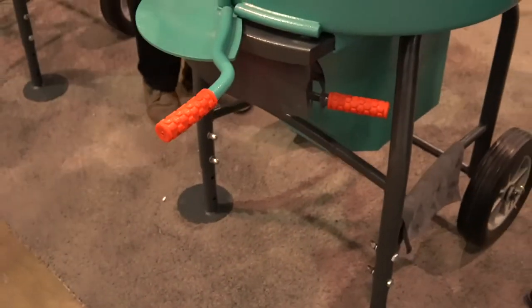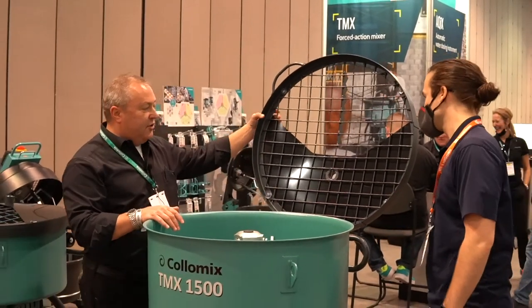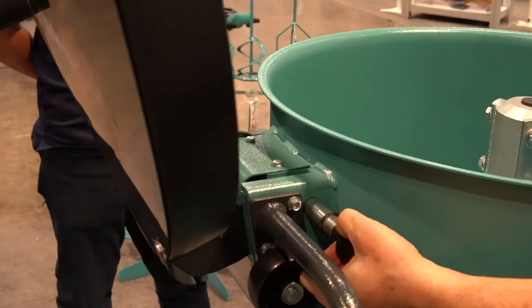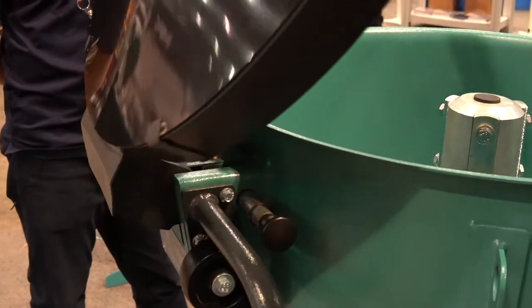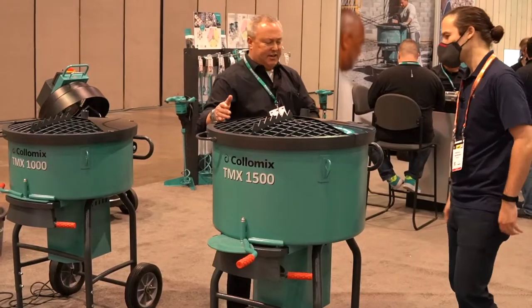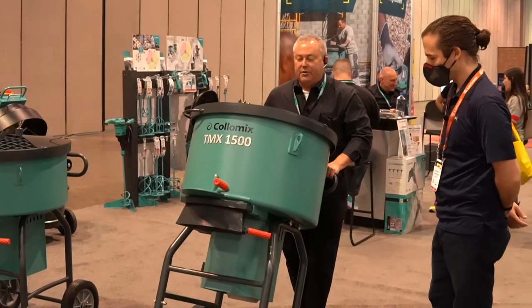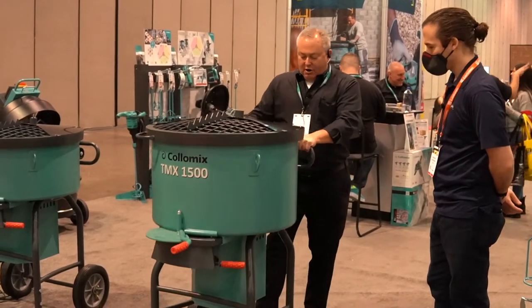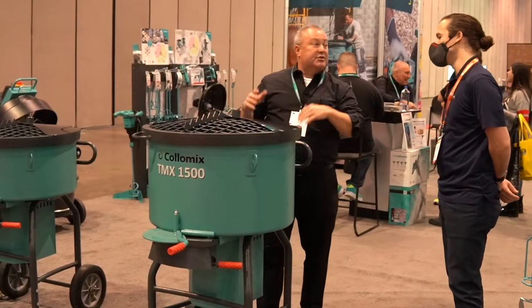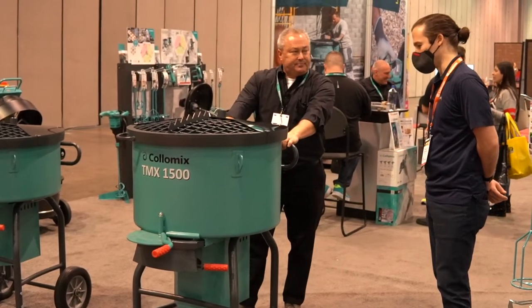There are also some safety things built in. We have the dust extraction up here, as previously mentioned. Also, you can't close the lid on your fingers unless you pull out the safety pin. The whole thing is built on basically a hand truck chassis, so to move it around on the job site, you just move it back onto the big wheels and off you go. There are also some small wheels here so you can roll it into the back of a pickup truck — a simple but nice feature. You don't have to fight with it to push it into the truck.